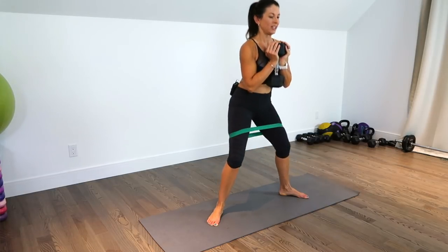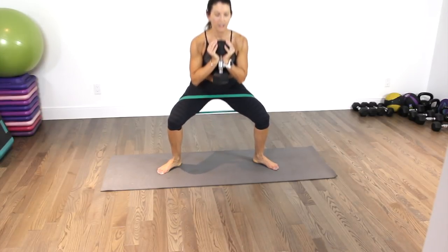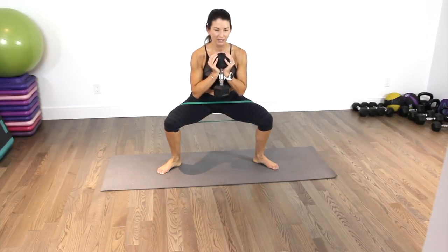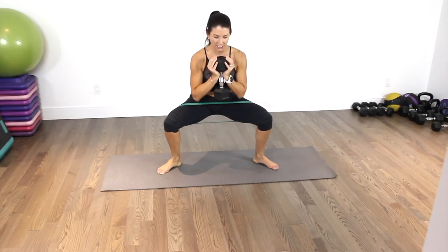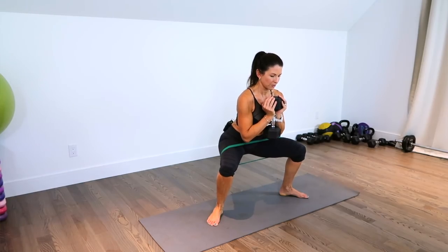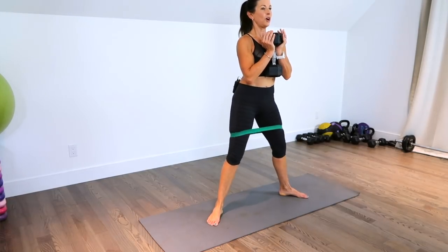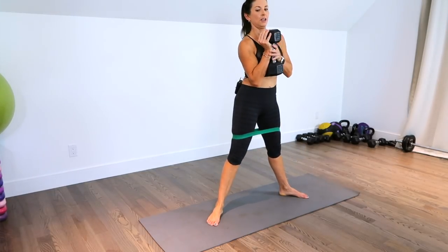Down, two, three, four. Hold three, two, one, and pop up. Continuing through reps 3, 4, 5 — halfway there. Keep opening those thighs. Through 6, 7, 8, 9, and one more — three, two, one, and push. All right, so that is the circuit. It's pretty tough, huh? And obviously you can make it harder by using a band with a little bit more resistance.